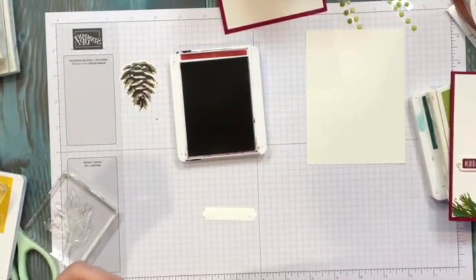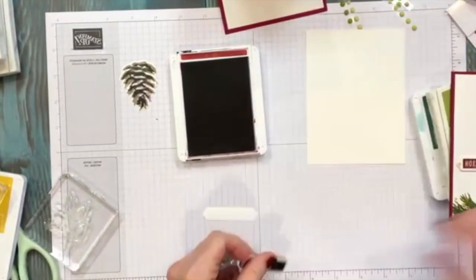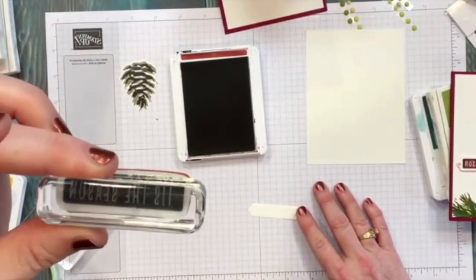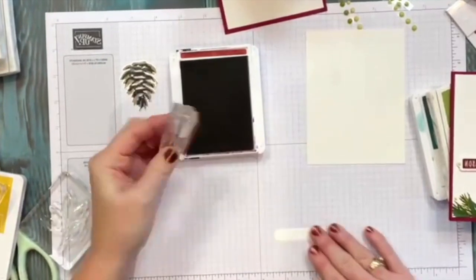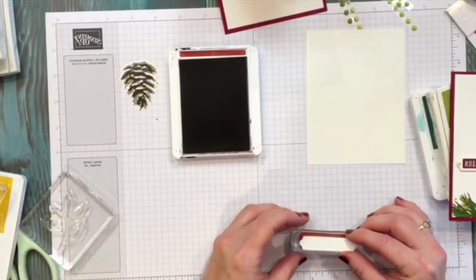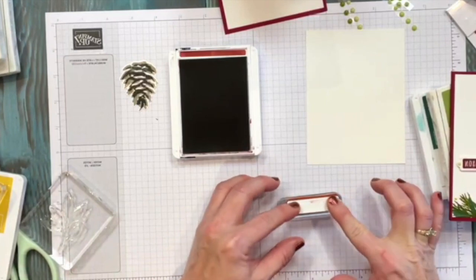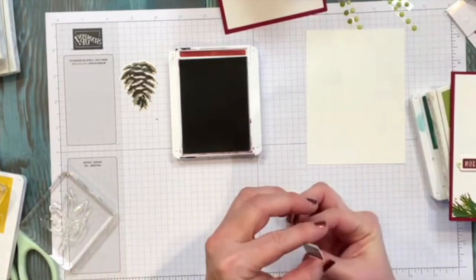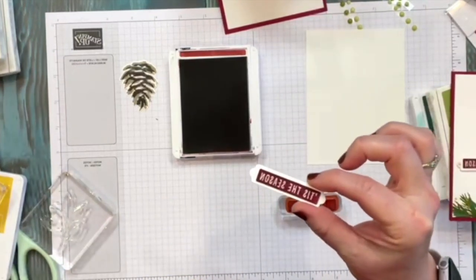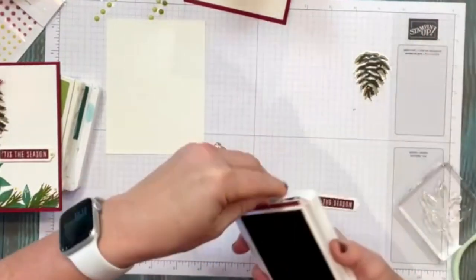I'm going to get my 'Tis the Season' stamp. This one is a little more difficult because you can't exactly see through the inked image, so I might be more inclined to just lay it down this way. I'll just lay it down and press across — and look, it came out just right! So that's done.